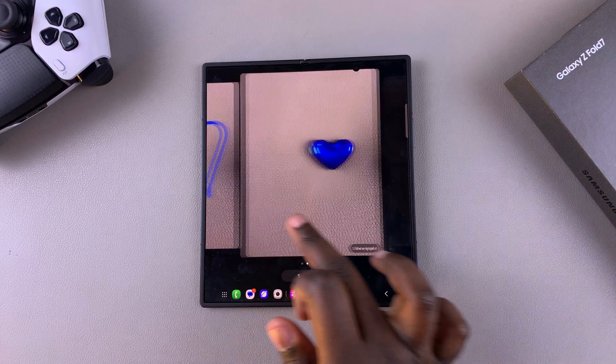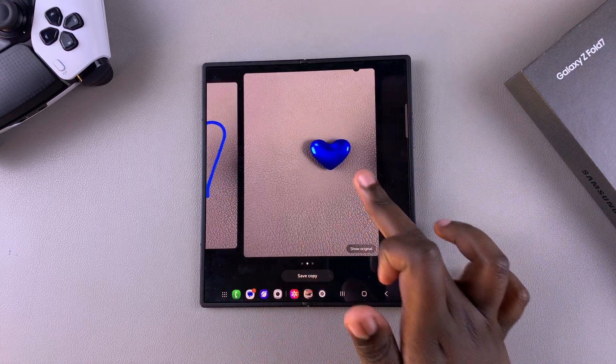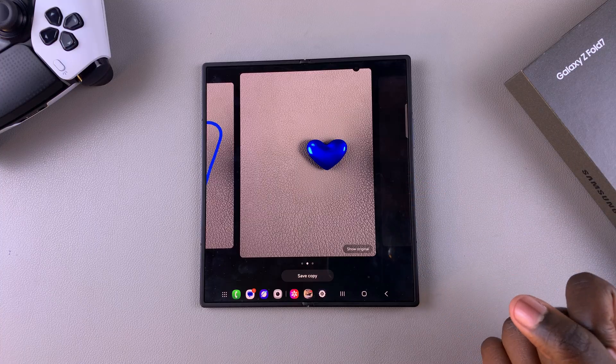Once it's done, you can see the original sketch that you provided as well as the outcome of the generation.